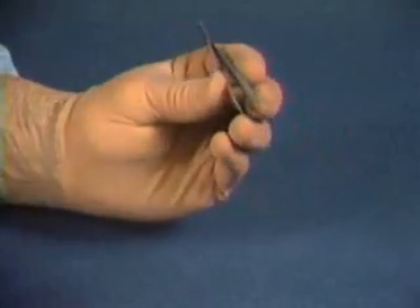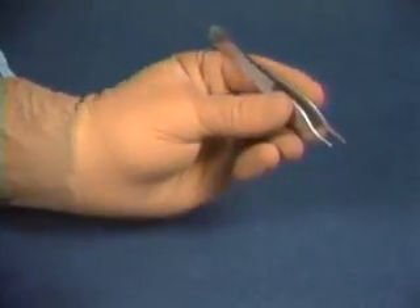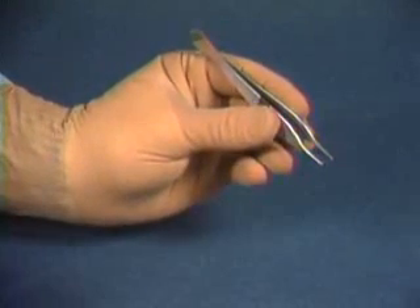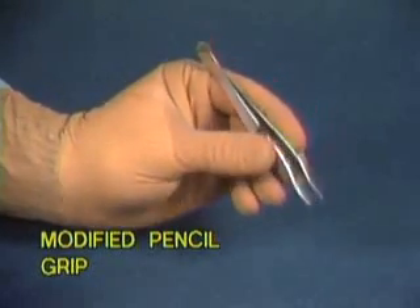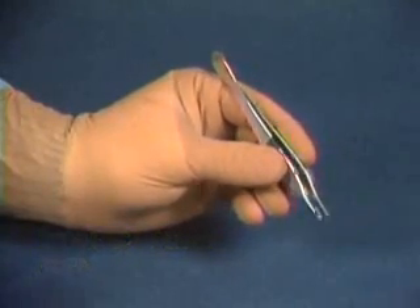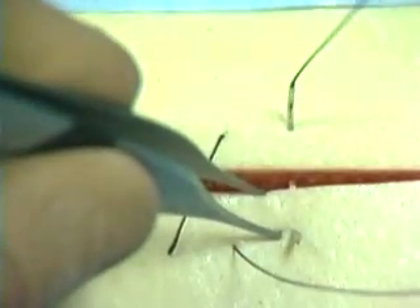Thumb or tissue forceps are grasping instruments that are used to assist instrument maneuvers of the opposite hand, which may be holding a scalpel, scissors, clamp, or a needle holder. Thumb forceps are usually held with a modified pencil grip. With this grip, the shanks of the forceps are resting against the index finger's metacarpal phalangeal joint, and each blade of the forcep can be used as an extension of the finger it rests against.